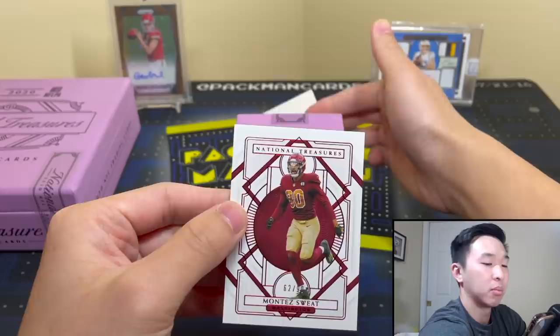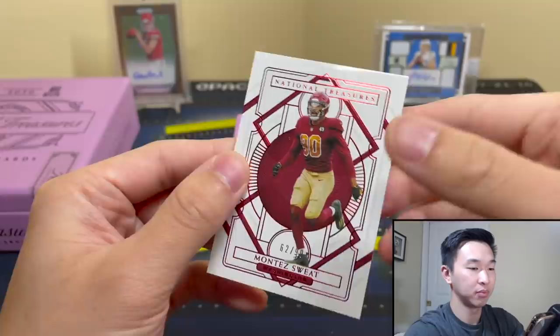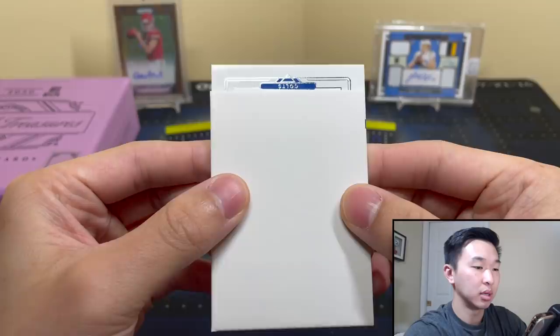First card: we got Montez Sweat — 62 of 90, national treasures base design. This is from the 100-card base set.